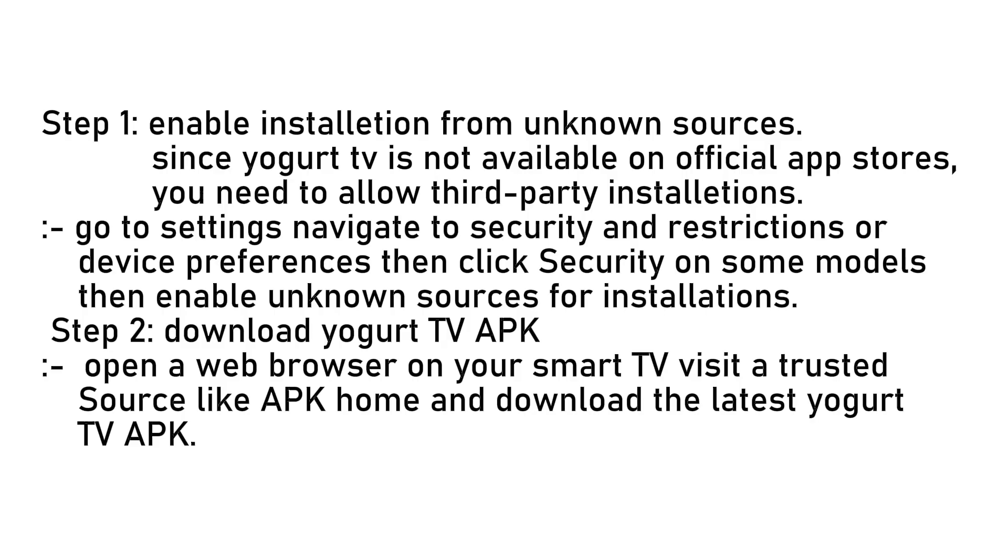On your smart TV, to do this go to Settings, navigate to Security and Restrictions or Device Preferences, then click Security on some models. Then enable Unknown Sources for installations. This lets your TV install apps from sources outside the Play Store.